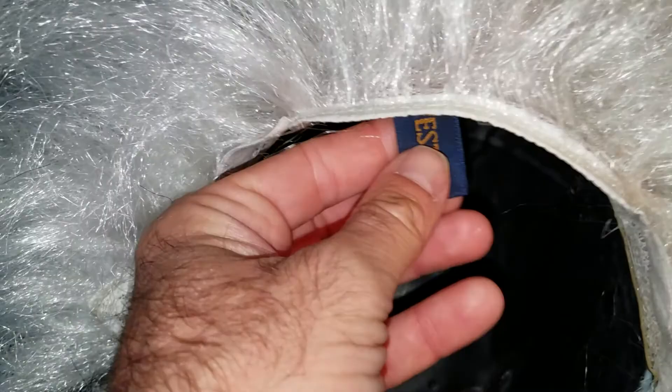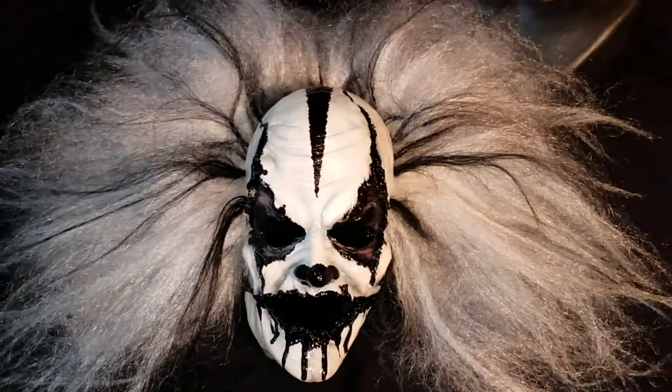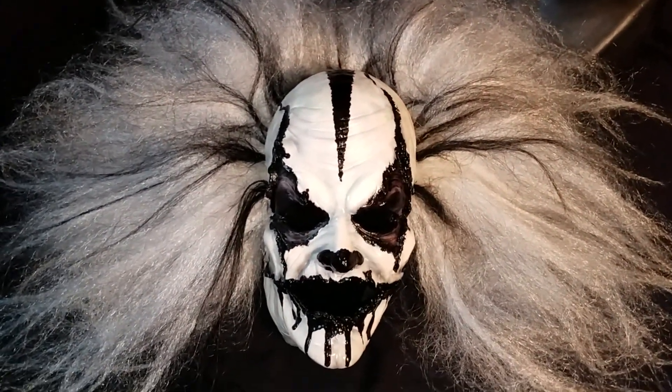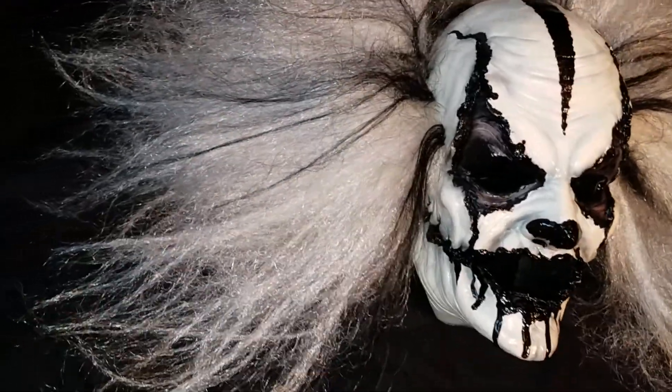The wig manufacturer is West Bay. You can find it on Clown Antics. So if you want to do something similar to this, like if you have a clown mask and you just like the hair, you can go to Clown Antics and find the wig there. It's actually just a straight wig and you tease it out. Here's the forehead design.